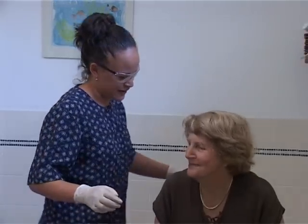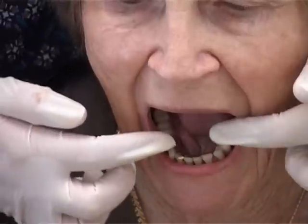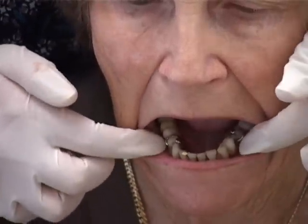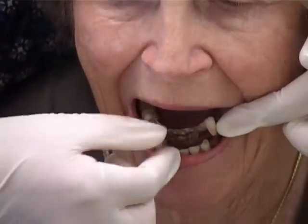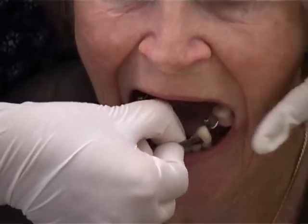Partial dentures are held in place with small clasps that cling onto natural teeth. Some are looser than others. You may need to put your fingernails under the clasps on each side of the mouth to lift the denture out by applying pressure to the clasps.